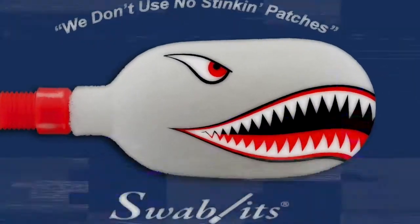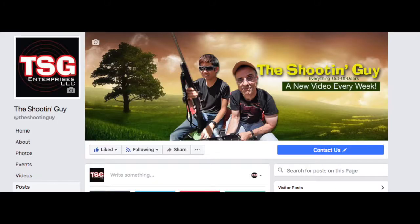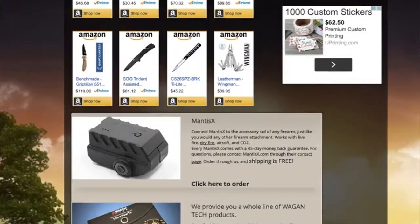We have another giveaway coming up for you guys. It's going to include stuff from CRKT, Swabits, and Condor, which makes some awesome tactical stuff. Be sure to subscribe so you get notified when we post that video with the details for the giveaway. If you're subscribed, pay attention to your email because it'll give you some details about the giveaway. Don't forget to check us out on Facebook, on Instagram, on our webpage, and on our merchandise page.